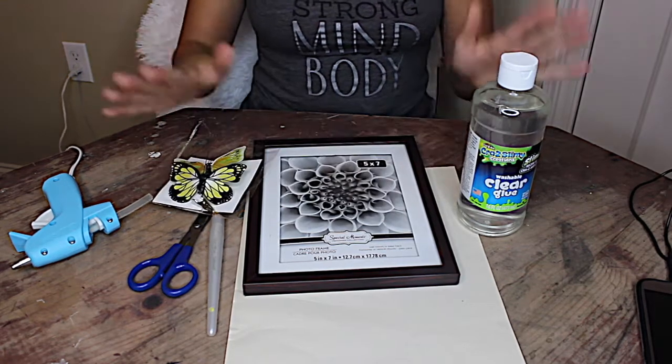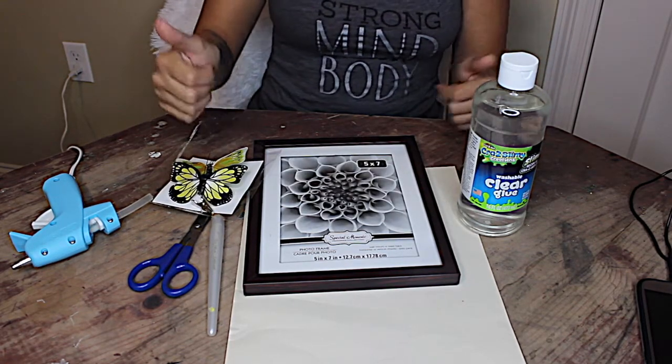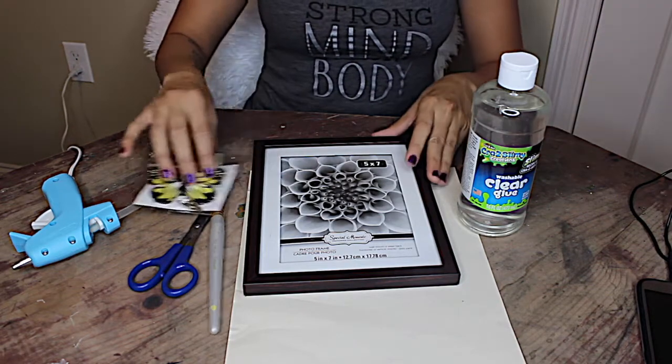What's up guys? Today we're going to be doing a little DIY. We're going to be making a butterfly specimen picture using Dollar Tree items.